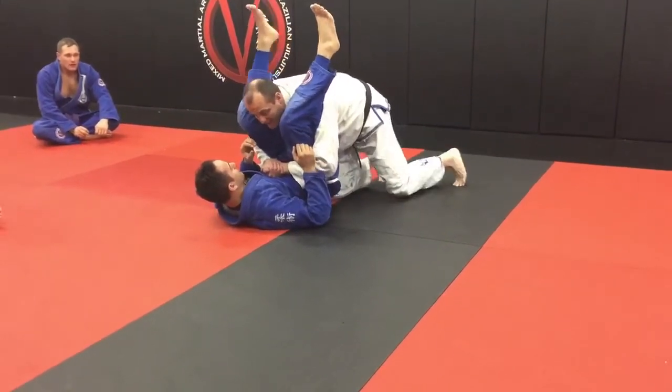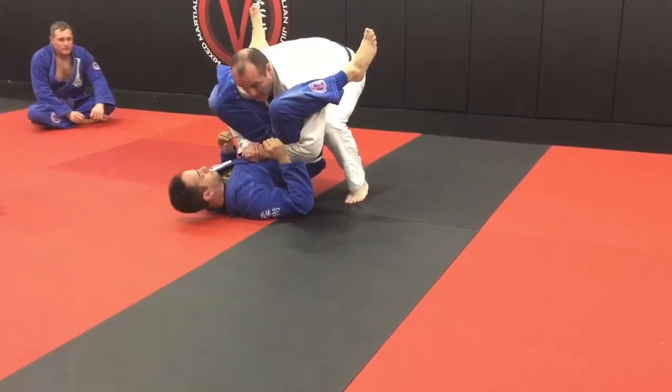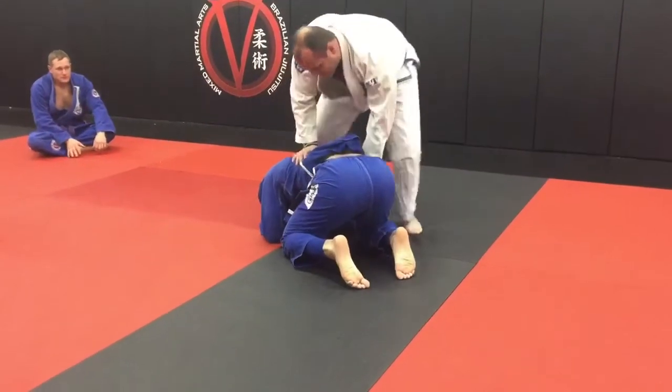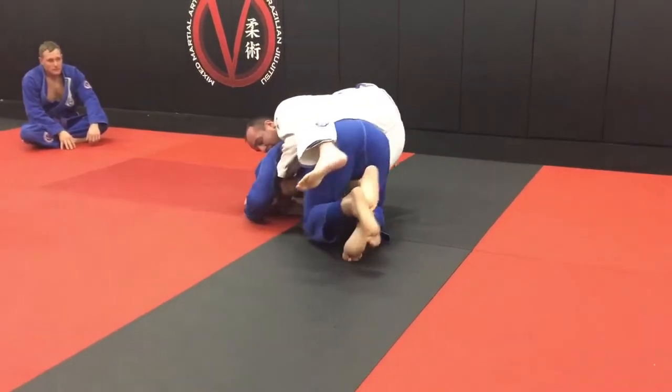Now if he starts to widen his legs, what I'm going to do is go to both feet, pick him up and place him in his turtle. As he goes to the turtle, the inside leg is going to hook and I drop right in on my back.